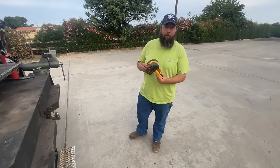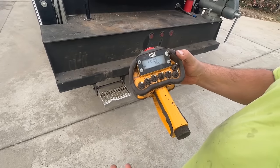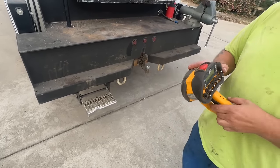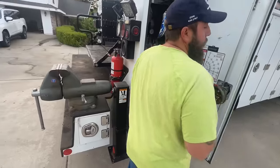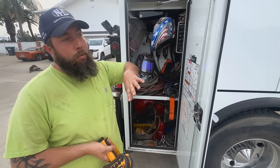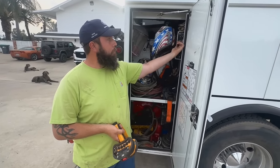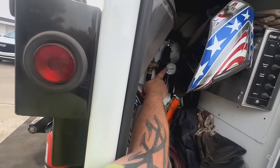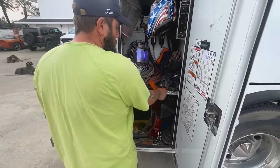To operate the crane, we have a wireless remote. To activate it, you push any button and it comes on and tells you your load in pounds. To operate the outriggers, the crane, and the hydraulic compressor, you can also do all of that from inside the cab — turn the PTO on, turn the compressor on, and watch the PSI.